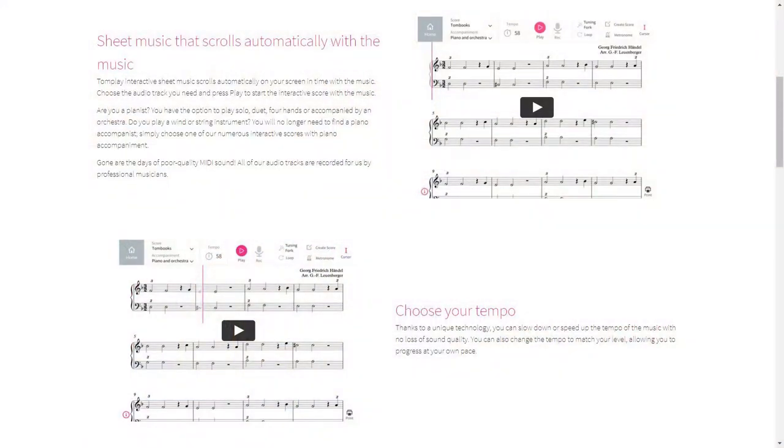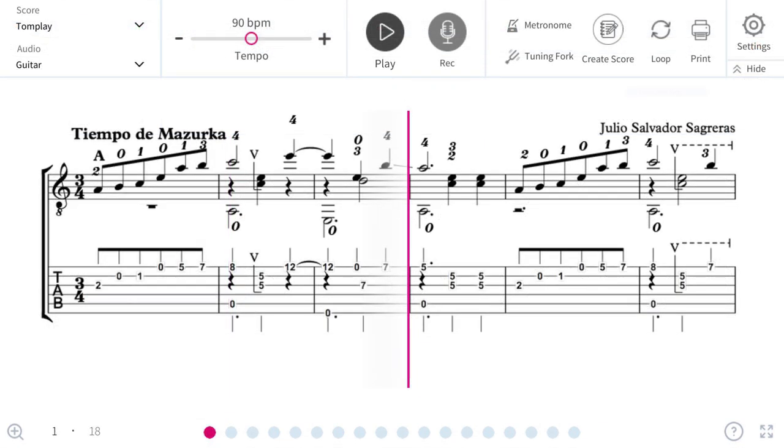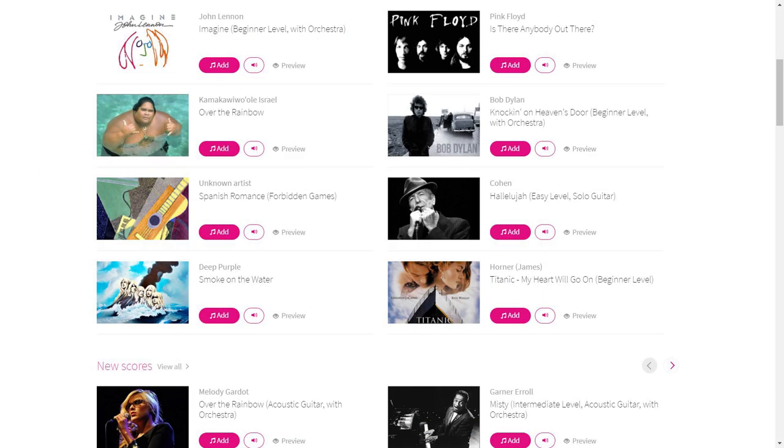So what is Tomplay all about? Tomplay is an interactive sheet music and tablature program. It's primarily for sheet music because it's for all instrumentalists, but they supplement that with tablature for us guitar players. So you have everything in there — rock, jazz, classical pieces. They have a huge library, so make sure you browse around.